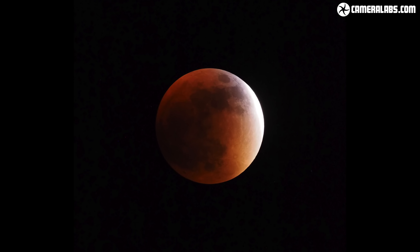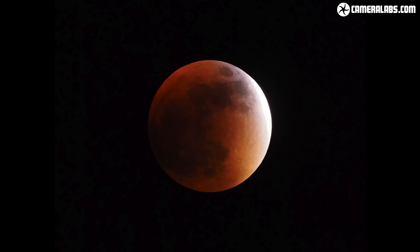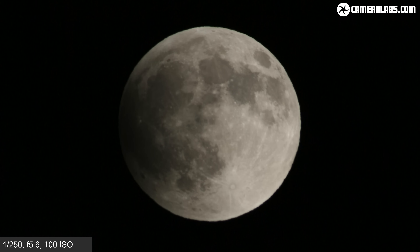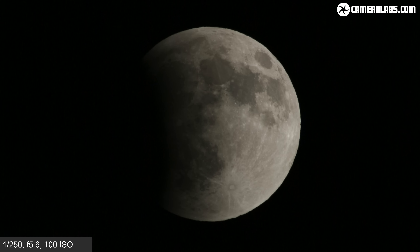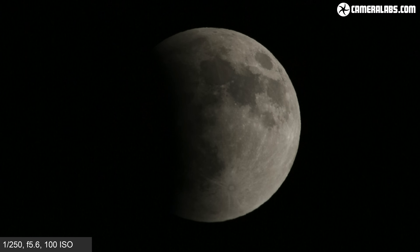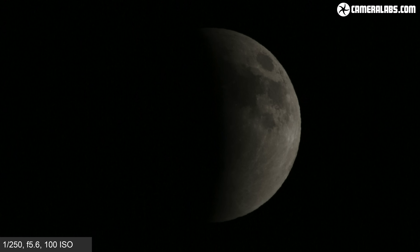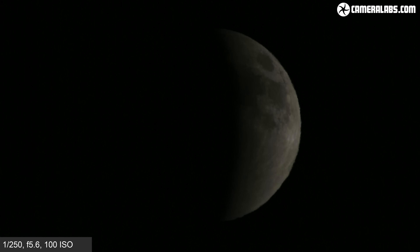During a lunar eclipse the Earth gets in the way of the sun and the moon, casting its shadow over the moon's surface. This can only happen at full moon but doesn't happen every single time because of the orbits not quite lining up. A few times a year though the sun, earth and moon do line up and the drama can unfold. If the Earth's shadow doesn't completely cover the moon it's called a partial lunar eclipse and can look a little like a crescent phase of the moon. If the shadow does cover the moon entirely though, you've got yourself a total lunar eclipse.